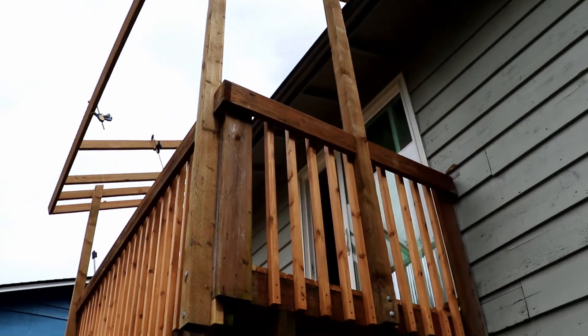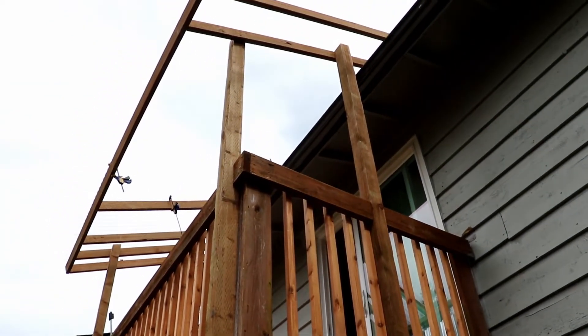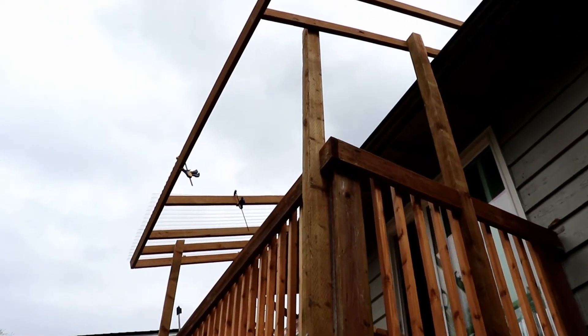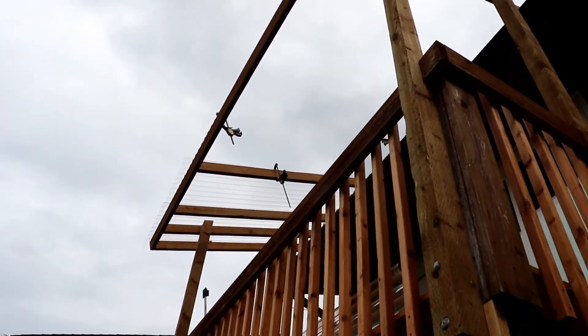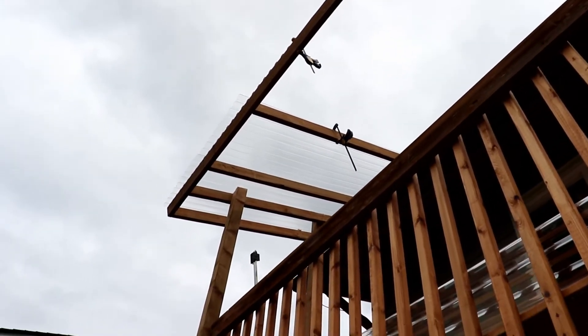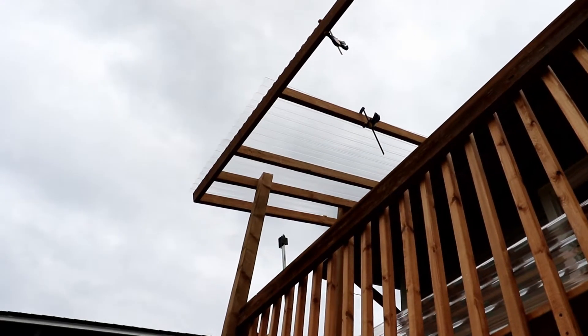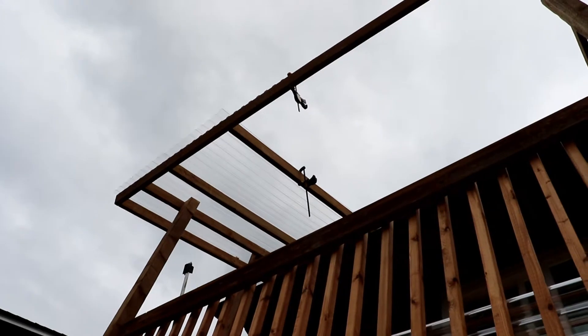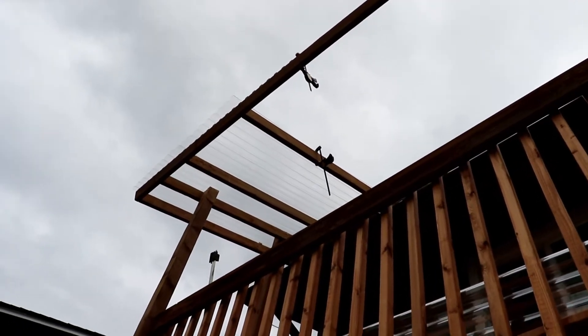All righty guys, so I started putting the roof up — sorry I didn't bring you out earlier. I've got the 4x4s up, got the main part of the frame up, and over here I've actually got the first couple of roof panels up there. It's kind of hard to see. I'll take you up there in just a minute, but right now I've got them clamped in place.